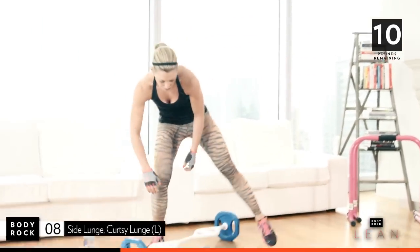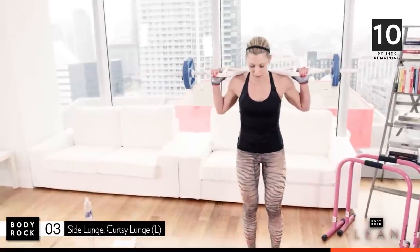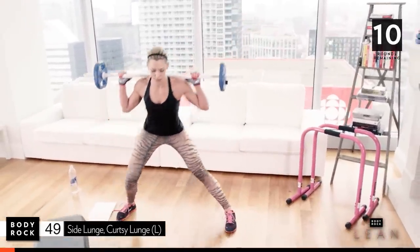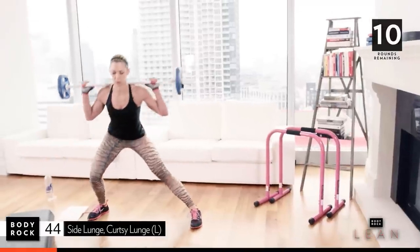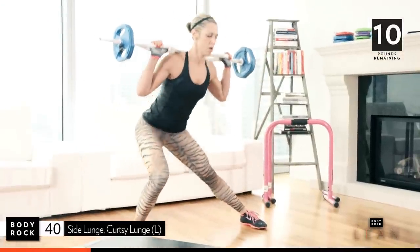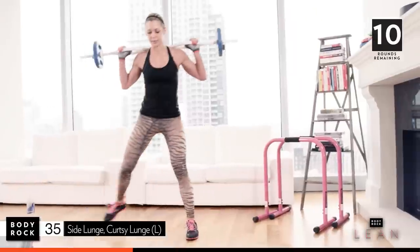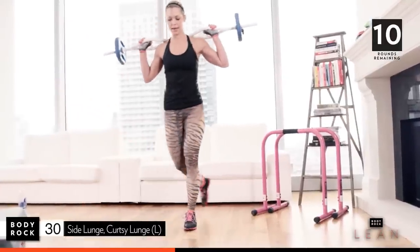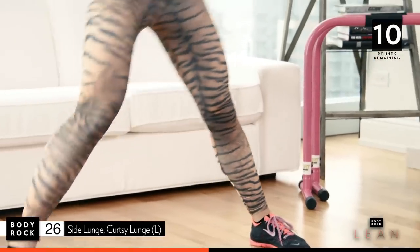Grab your weight. Curtsy lunges — we're gonna do a side lunge and a curtsy. Slow and controlled. Focus. Squeeze. Feel the stretch on the inner thigh. Try and keep your balance on the stable leg. Side lunge, back, curtsy, and up. Twenty-six seconds to go.